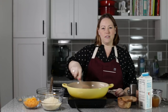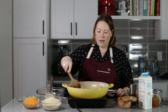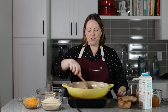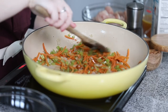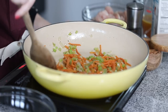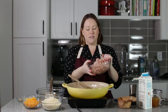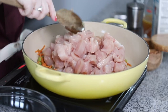So for this keto version of chicken pot pie, I've got some celery, onions, and shredded carrot cooking in some butter and avocado oil, and they're just about nice and soft. I'm going to add in the chicken — this is three chicken breasts that we've cubed into one inch pieces.